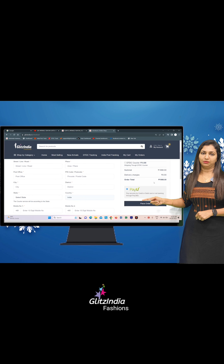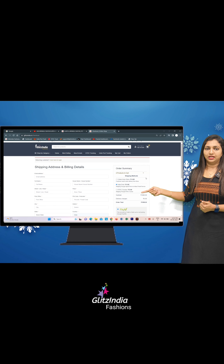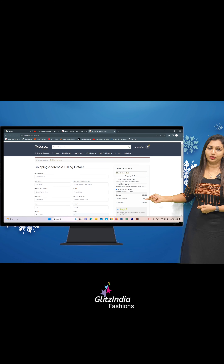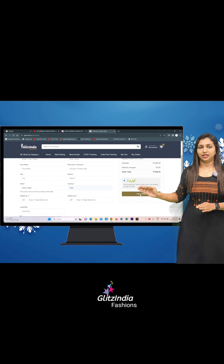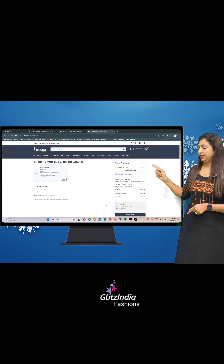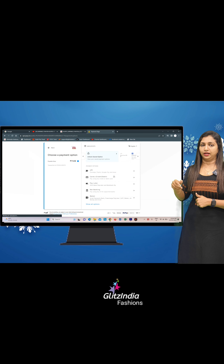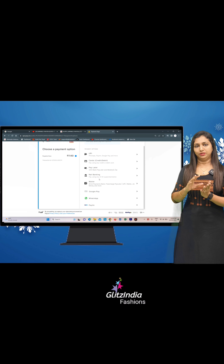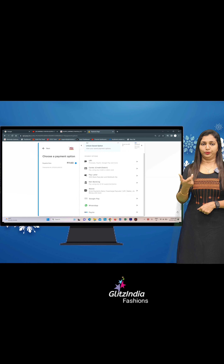Select your address. There are 3 options: DTC postal, collect from store, or direct. Click on Place Order. Click on the payment option. If you click on Google Pay, click on Google Pay and enter the verification code. You can confirm it with your UPI ID.